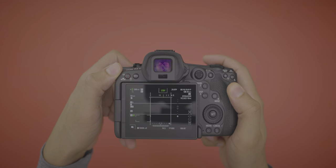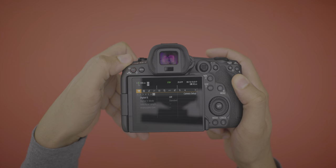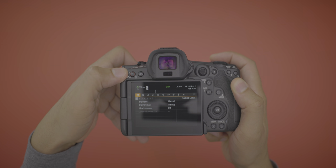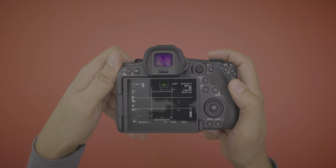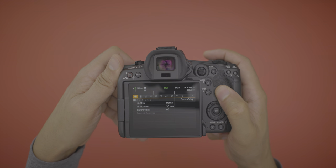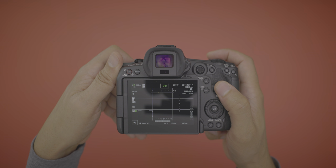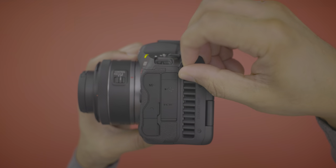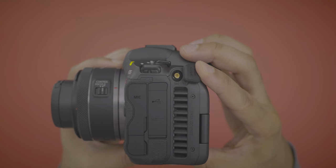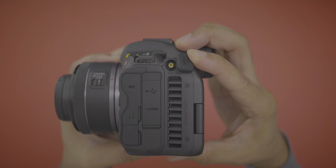You can access the menu system from both sides of the camera. On the left side there's a dedicated menu button, but sometimes it's awkward to reach depending on how you're shooting, so there's also a menu button on the right side. One of the big features for the R5C is timecode support — there's a connector right above the exhaust port for connecting a timecode cable to sync multiple cameras together.